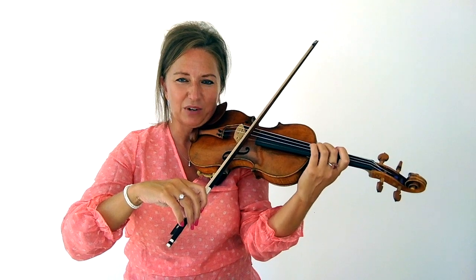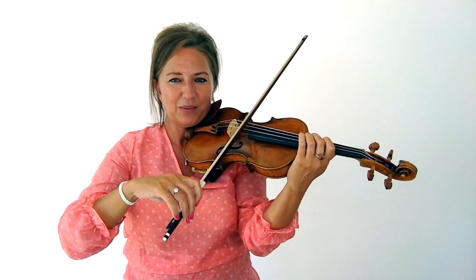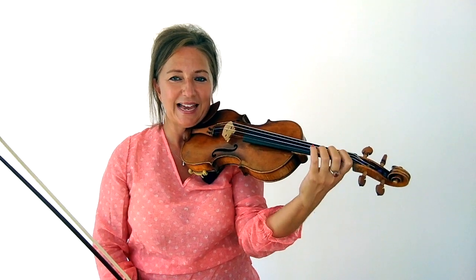We also have different types of vibrato. We can have an arm vibrato, a hand vibrato, narrow vibrato, or wide vibrato. But no matter what vibrato you're using, you want to make sure that it is healthy. What do I mean by healthy? That it's not tense and that it's not what I call a tension vibrato.